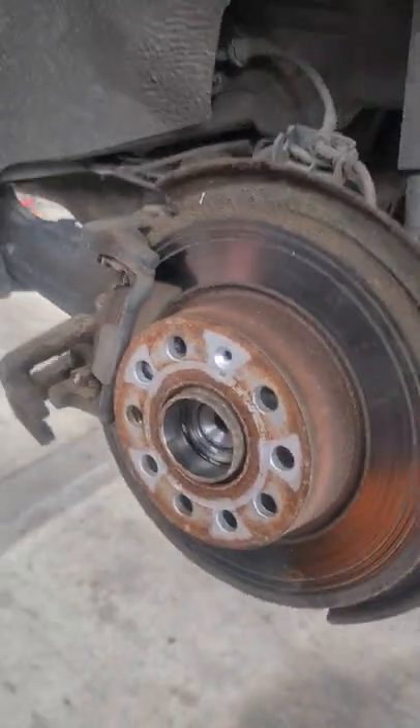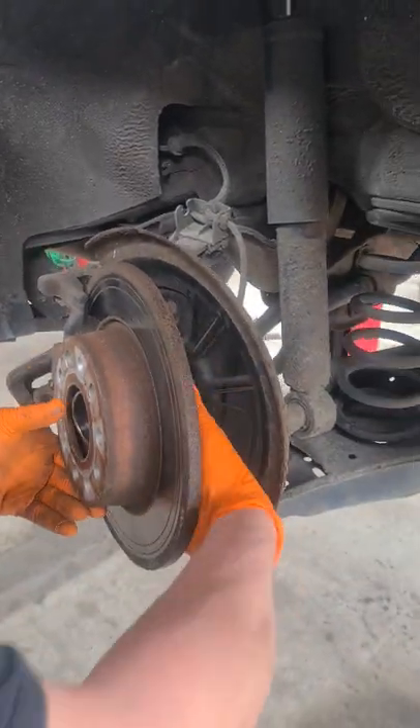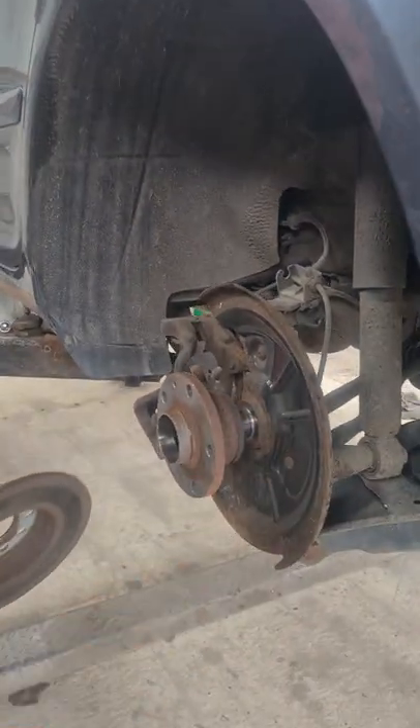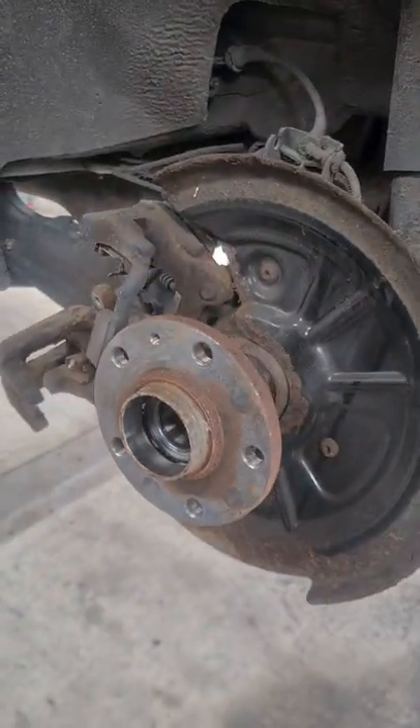So we've undone it. Watch this. That's right. Told you — always undo the wheel bearing.